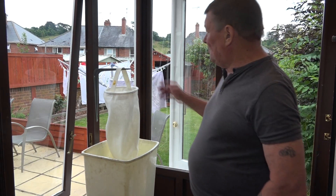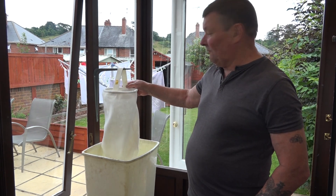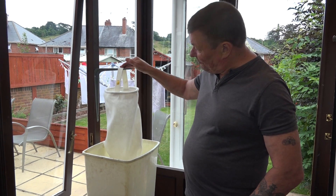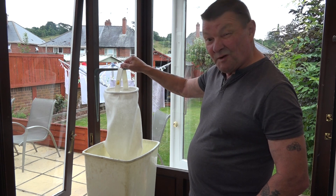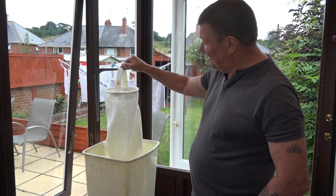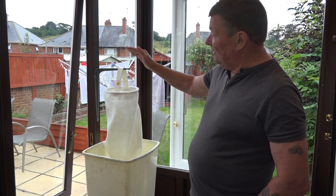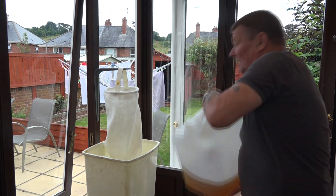Now we're going to the next stage of the filtration. These are called filter bags or filter socks. I got these three off Filter Bag Man on eBay for a tenner for three I believe, and first of all I'm going to put the oil that we just drained through this one first, which is 100 micron, so it should go through fairly quickly.